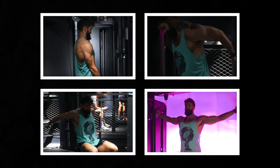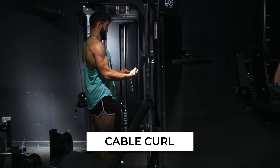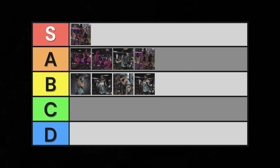Load up the cable stack — it's time to talk about cable exercises. There are four exercises to discuss here, from worst to best. First, the cable curl. The traditional cable curl is an okay exercise, but it suffers from many of the same limitations as the barbell curl. There is a bit more resistance in the stretch position and it's slightly more time efficient, but all the other downsides of a standing curl still apply. High B tier.